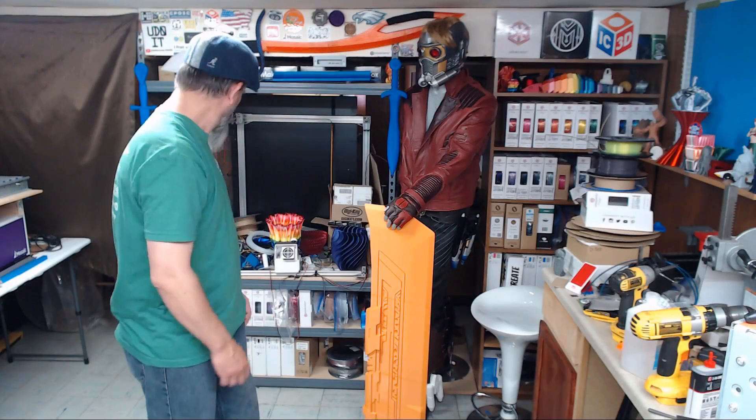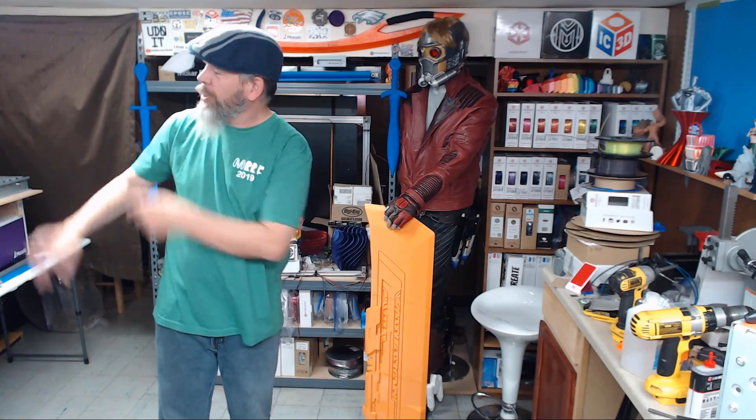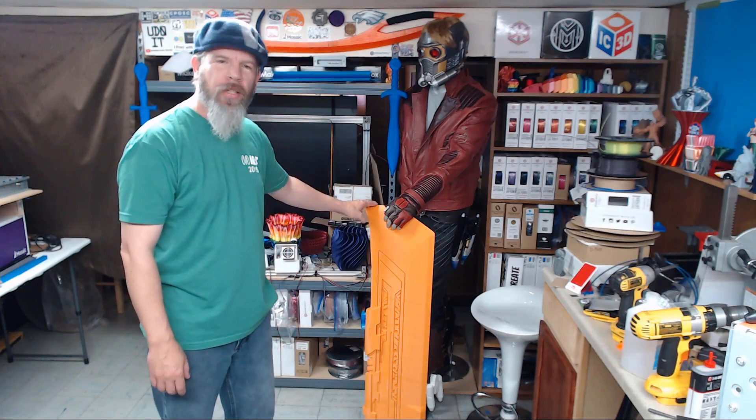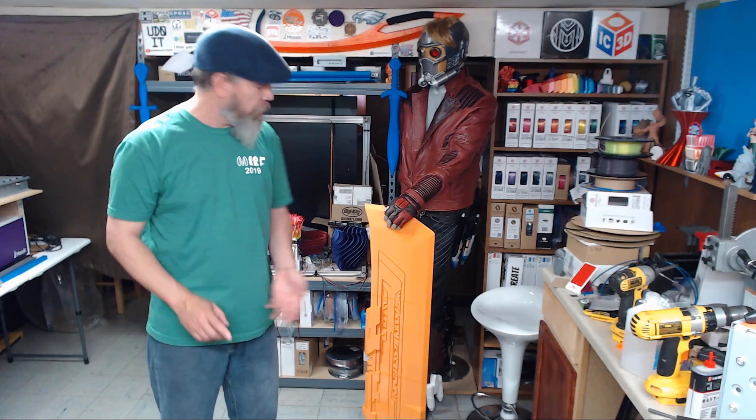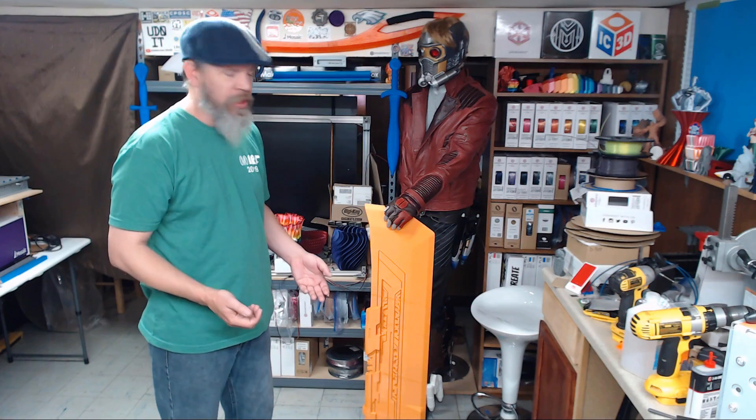Hi everybody, I'm Carl and welcome to NAC3D Designs. The white knight's missing - no worries, it's sitting right over there printing out more pieces of broken Nerd Thanos blade. He made this thing massive, and thanks to the wonderful people over at IC3D, they were nice enough to provide me with a 10K spool of filament to print this thing. Hopefully I have some left when this project's done, but that's not why we're here.